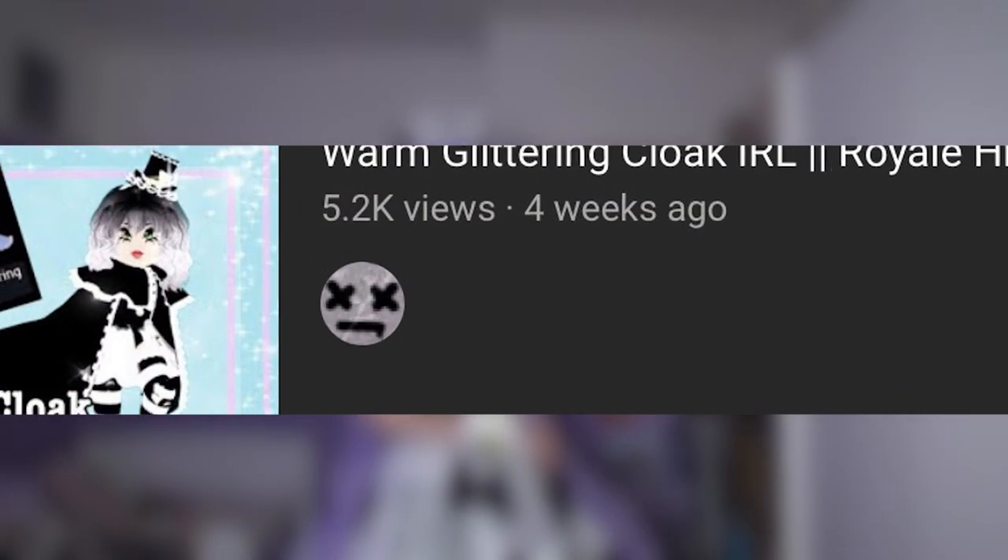Hello and wow, it's been a month since I last posted a Royal High cosplay video. I'm back in time to make some Valentine's accessories at least.